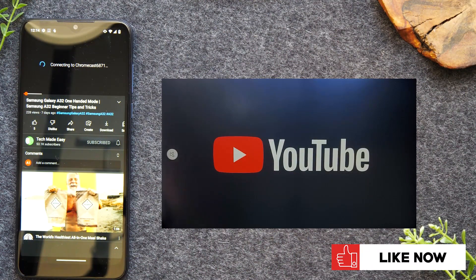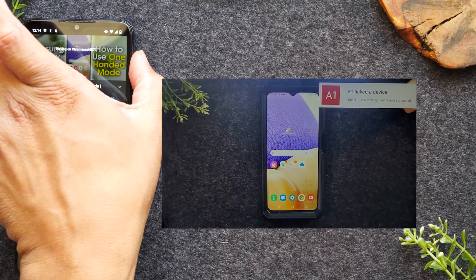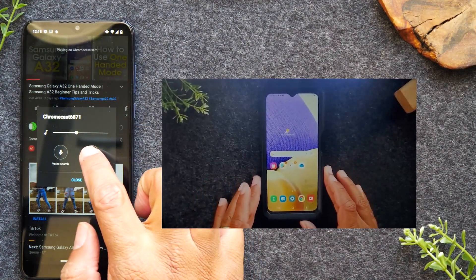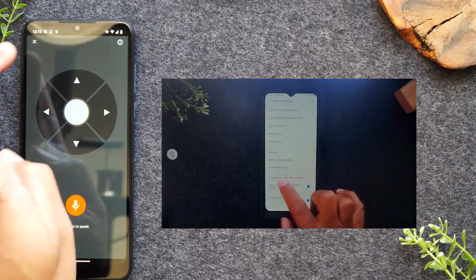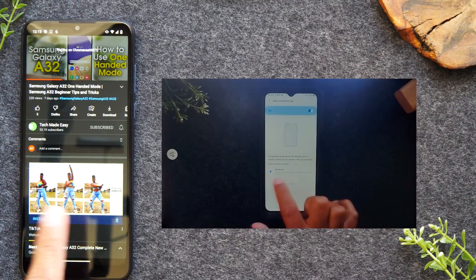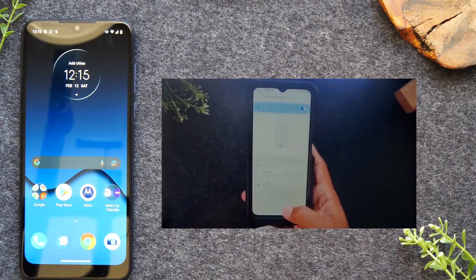I'm going to tap on Chromecast 6871. Give it a second and YouTube is going to pop up on the TV, and now that video is going to start playing. You can use your volume up and down buttons to control the volume of your TV. You can also tap remote and use it to navigate through the video, and you also have a voice search. One of the reasons I love this method is I can have the video playing on the TV and go back to the home screen and do other things — open a text message, browse in Chrome — basically use my phone like normal.